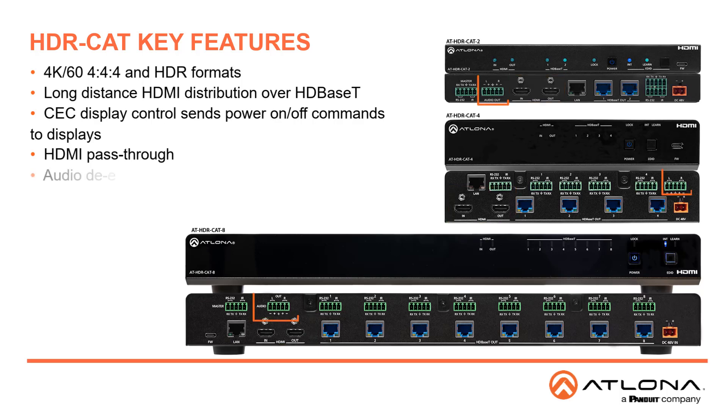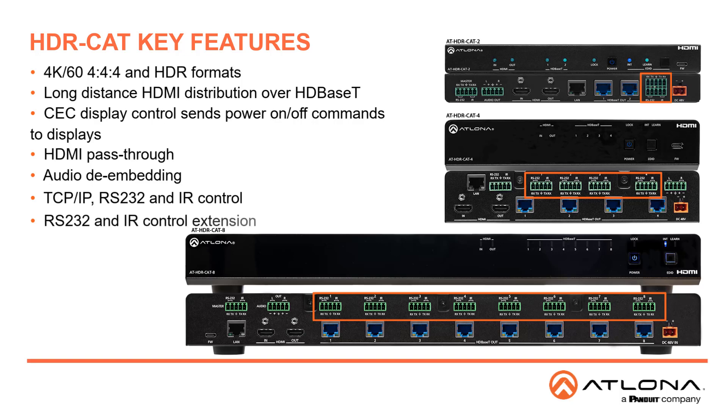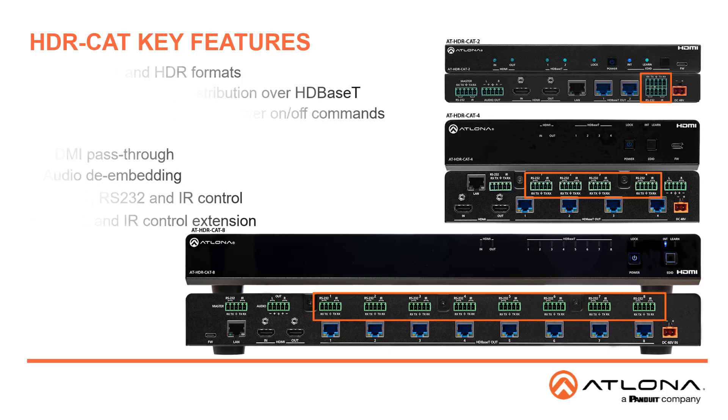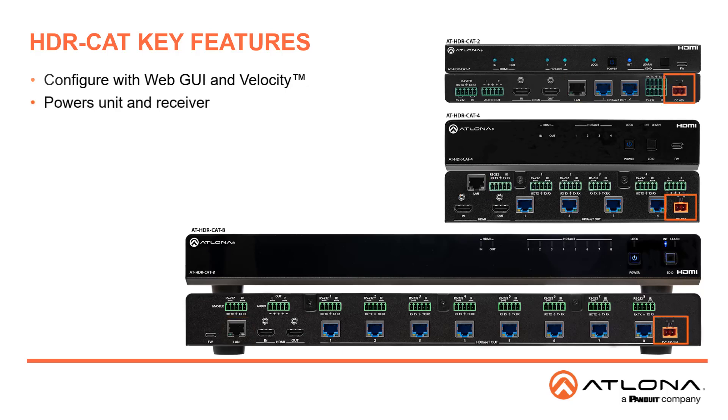HDMI audio is de-embedded to a balanced analog output with volume control for integration with a separate audio system. TCP-IP, RS-232 and IR are available for control of the distribution amplifier. Bi-directional extension of RS-232 and IR control is provided for each output. LAN configuration is available with a web GUI or Velocity integration. The local power supply also provides power to the receivers.